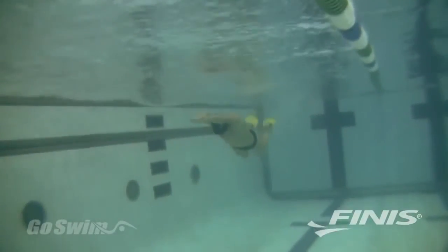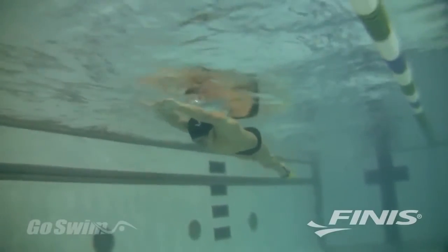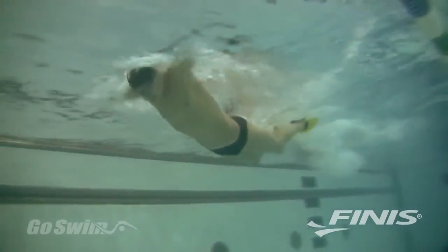PDFs will benefit every swimmer, from beginner to advanced, helping improve speed and technique in all four strokes.